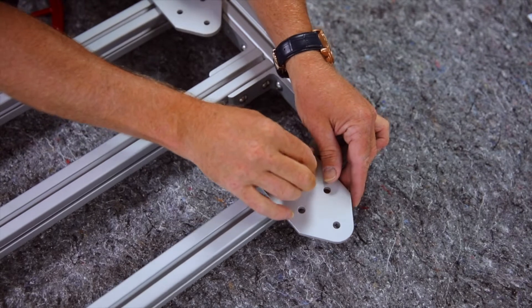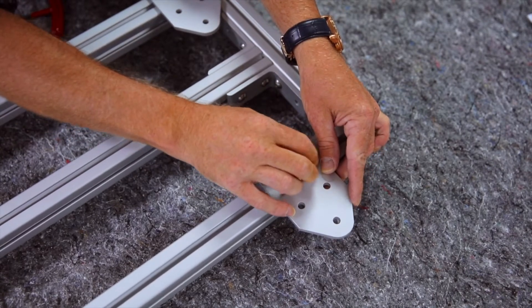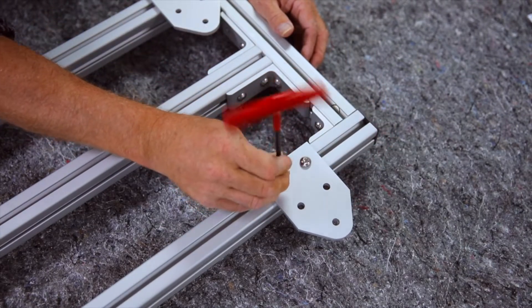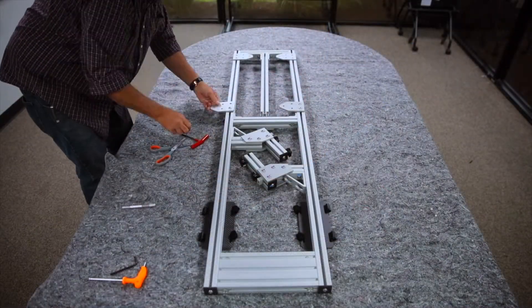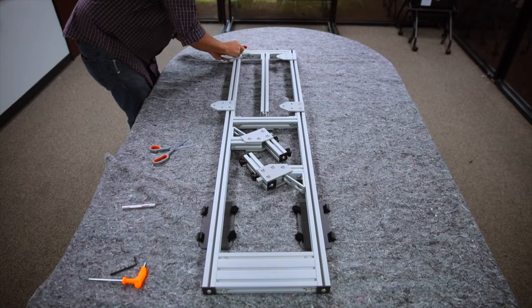Notice when the bolts are loose, the plate is able to slide up and down the rack so it can fit your specific vehicle. It's very important that these bolts are tightened and secure. Now go ahead and complete the same process on the remaining plates.